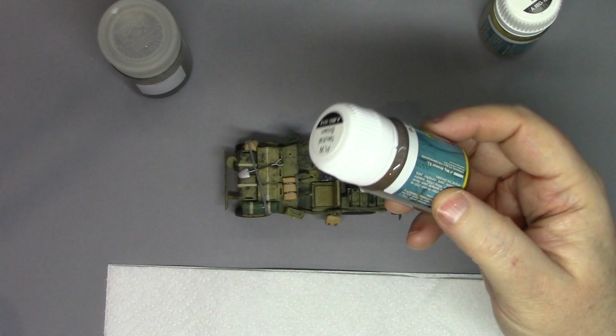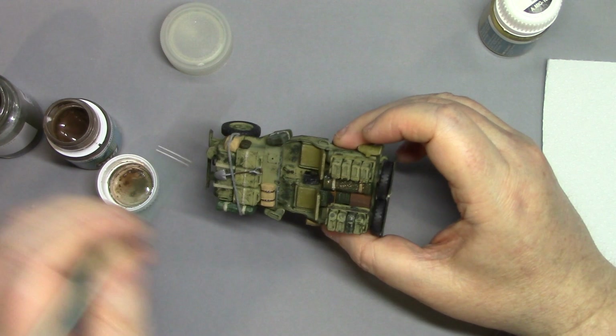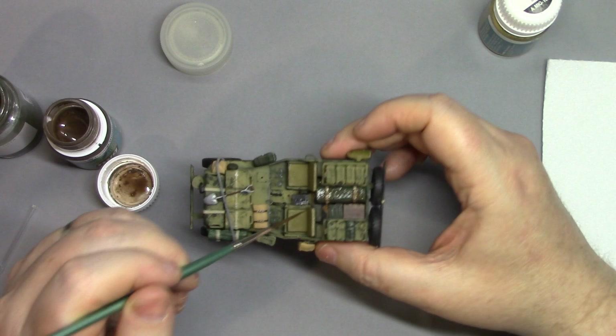Crew figures are set aside. Moving on to doing a little bit more weathering on the vehicle itself. Some of the rolled-up tarps and camouflage nets are given a wash using Mig Ammo Neutral Brown — just helping to tone down the colours a little bit. The wash itself can be dried with a hot air source and once fully dry, any excess removed with a cotton bud and some odourless mineral spirits.